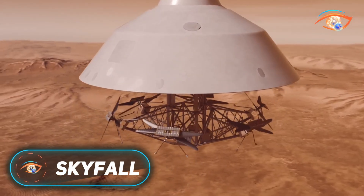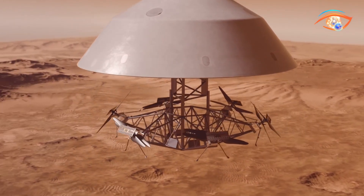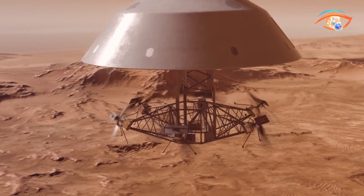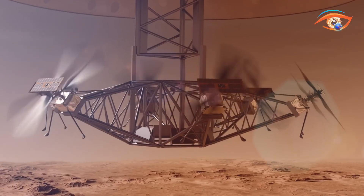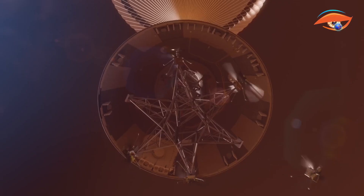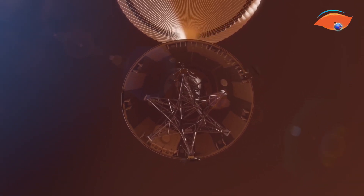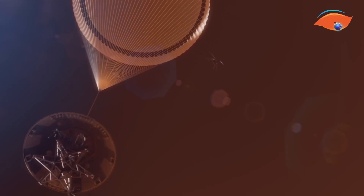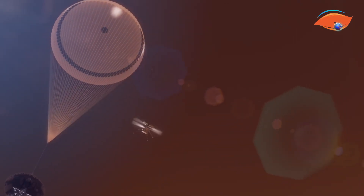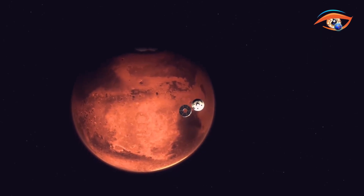Skyfall is a visionary Mars exploration project developed by AeroVironment in collaboration with NASA's Jet Propulsion Laboratory. Building on the success of Ingenuity, the first helicopter to fly on Mars, Skyfall introduces a fleet of six autonomous rotorcraft designed to revolutionize planetary exploration. These aerial scouts would survey vast areas of the Martian surface, capturing high-resolution imagery and subsurface radar data to locate resources like water ice, identify safe terrain, and evaluate potential landing sites for future human missions.